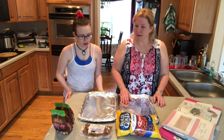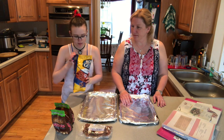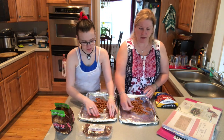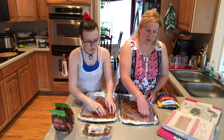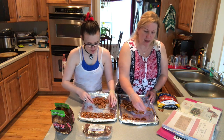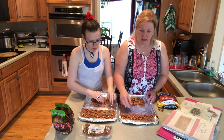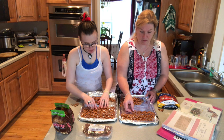The first thing we're going to do is put the pretzels out. You just want to lay them flat in one single layer. And then you eat the broken ones! After you get the pretzels all set up, we're going to unwrap all these Rolos and then put one Rolo on top of every pretzel. We may end up with a few extra pretzels — we'll see.